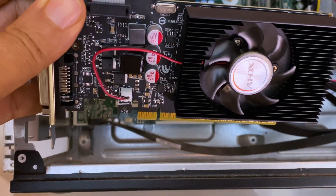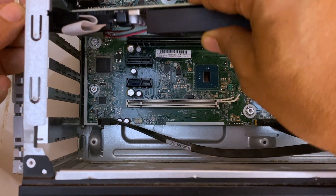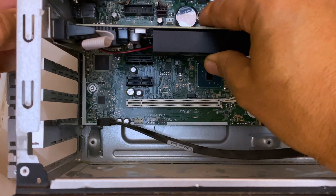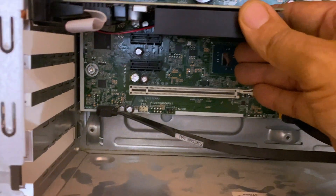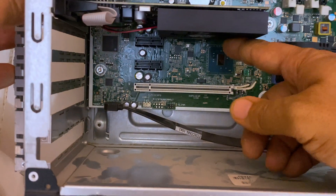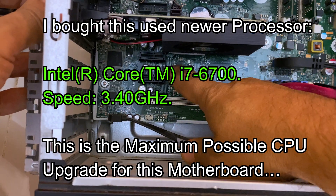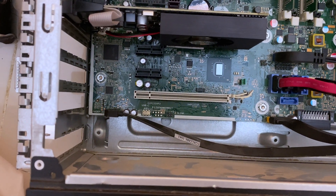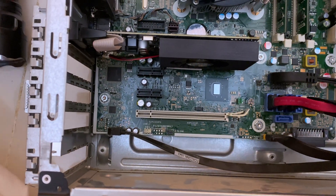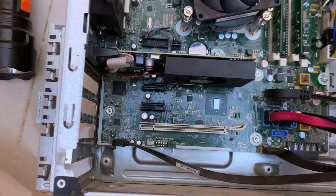It will work, but it will not work with full features. So we should go ahead and install it in here. Later on in another episode, we are going to explain everything about PCI slots and their history. This is also another PCI slot. It can be used for other extensions like high-speed Ethernet, whatever.